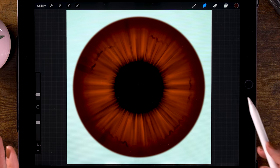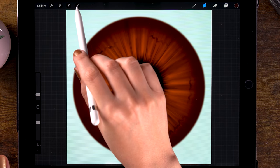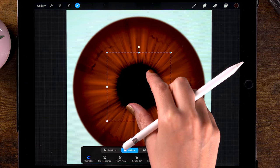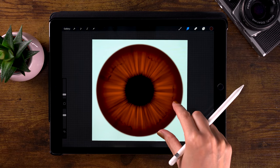I think our pupil is a little bit big, so I would like to make it smaller. We can easily do that by going to the move tool — the arrow. We still have it set to uniform and magnetics, and we can just pinch it and make it smaller. Then click the arrow again to go out of that menu. Now we have a bit more iris to play with.